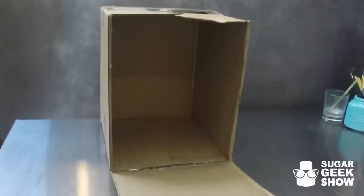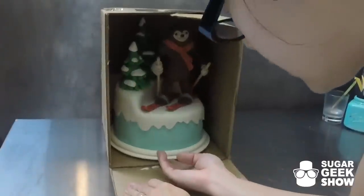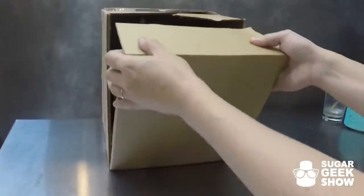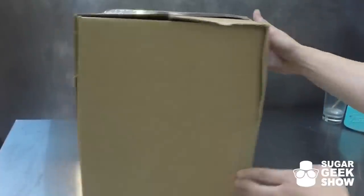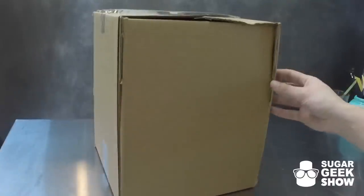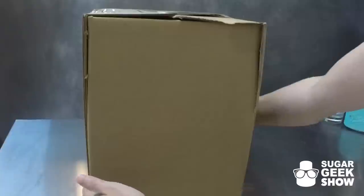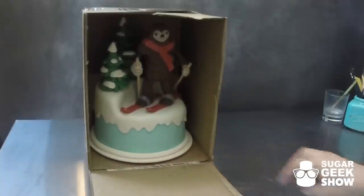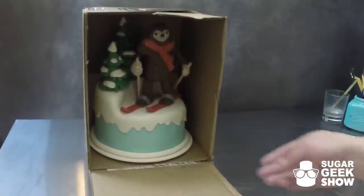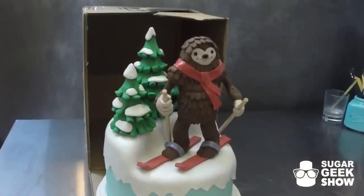Our box is all ready for our cake. We're going to slide the finished cake right in there — a client is coming to pick this up, so I'm putting it in the box so it's easily transportable. The front flap slides right in, and now our cake is ready to be transported. It's going to stay nice and chilled, and it's very convenient for the client — they appreciate being able to carry the cake without bumping the edges. They can easily open up the front flap, take out the finished cake, and enjoy. And that's all there is to it — making your own cake delivery box.